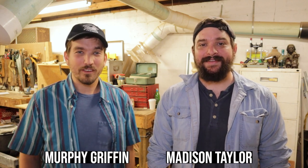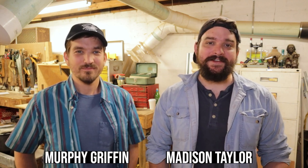Hi, I'm Madison Taylor and I'm Murphy Griffin. Welcome to episode 15 of Neophyte Boat Rites. In this episode, we're going to show you how we constructed and installed the transom for our boat. Let's get to it!